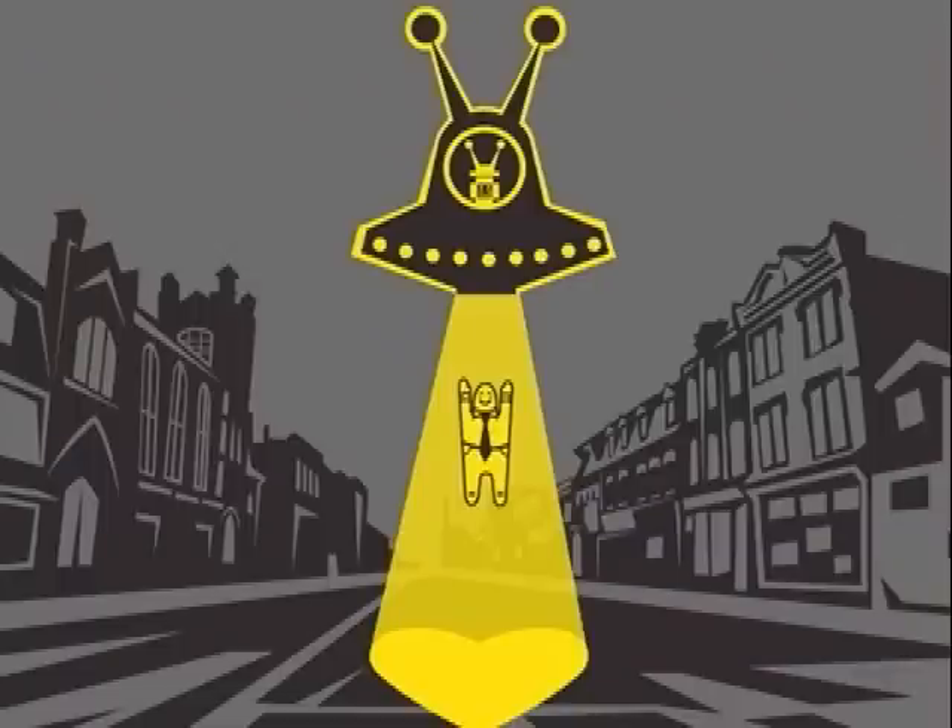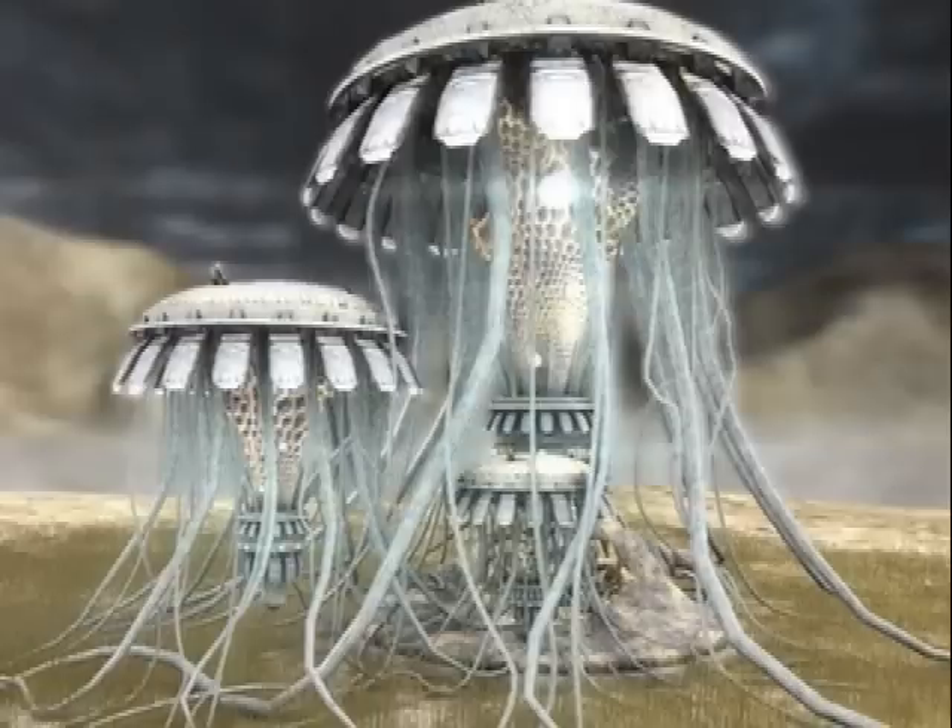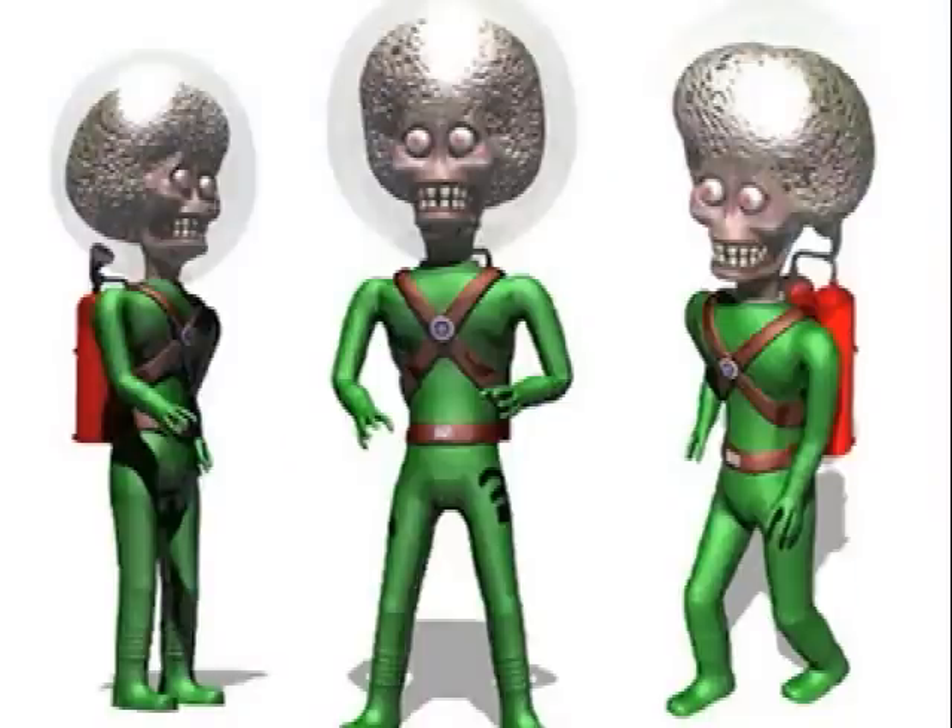We know a lot of you love UFOs and flying objects, and the bonus with this one is that you're not going to get abducted and get any nasty internal probes. You won't get any of that, but you will get the flashing lights, the crazy whirring noises and perhaps even some aliens.